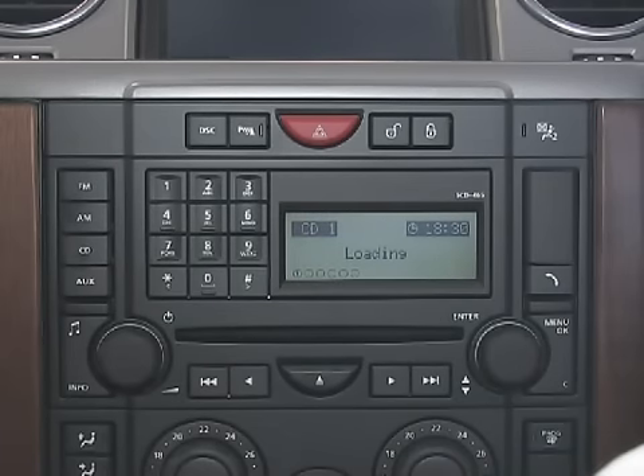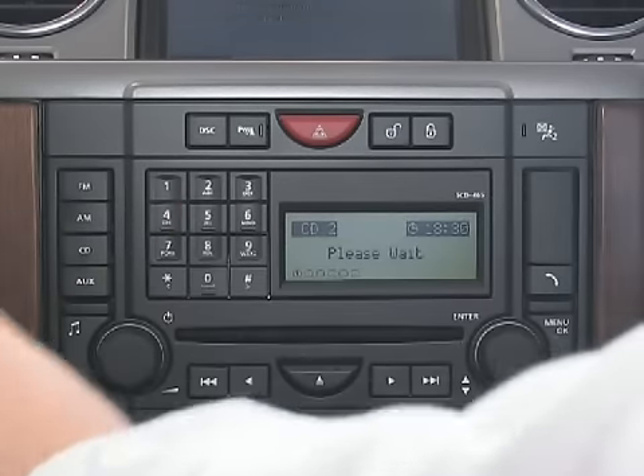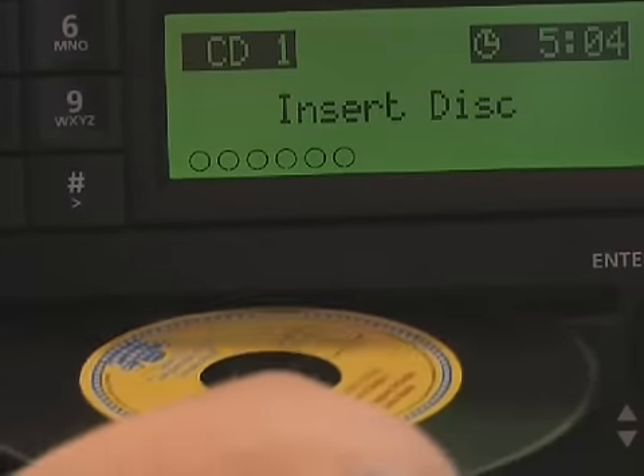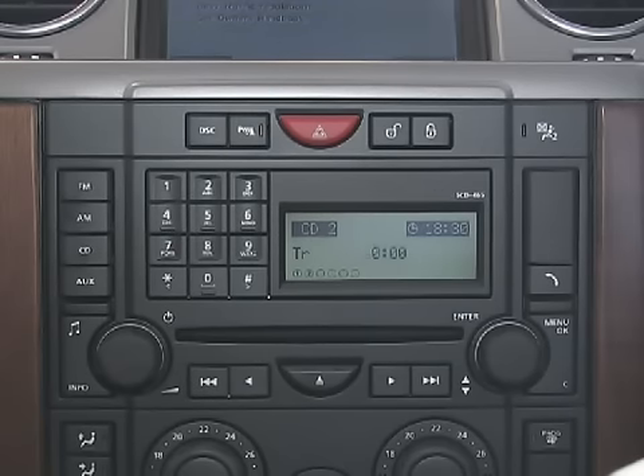Press the number 2 on the audio display setting. It will then ask you to insert your disc — insert the disc face up and allow it to load into the system naturally. To insert discs 3, 4, 5 and 6, follow the same procedure as for 1 and 2.